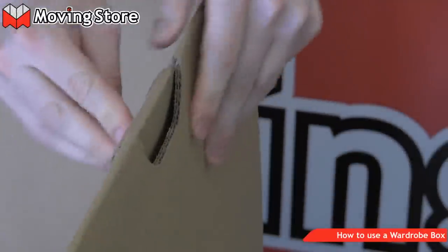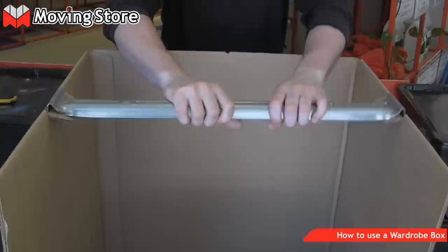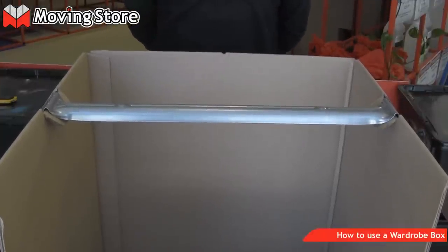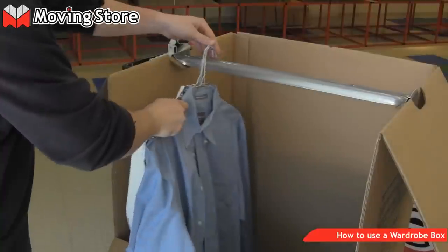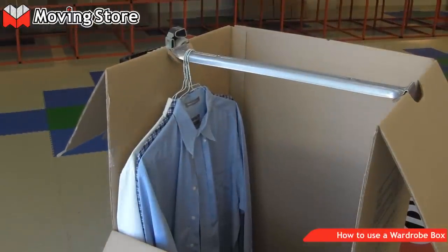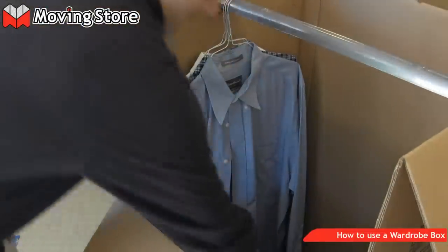Flip the box over and open the hanger bar holes. Firmly put the hanger bar into place. You can now begin hanging your clothes inside the box. You can put shoes in the bottom of the box with a transport.